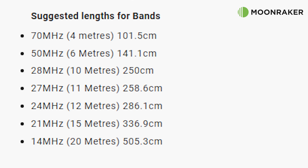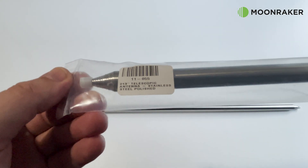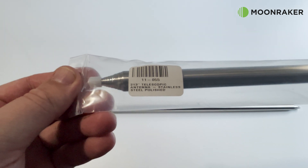The tuning range of the MRQ213 would be between 70MHz and 14.3MHz. Simply adjust the length for the desired frequency. As with any ground-mounted vertical antenna, a good ground would also be required.